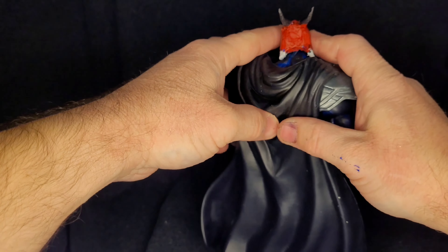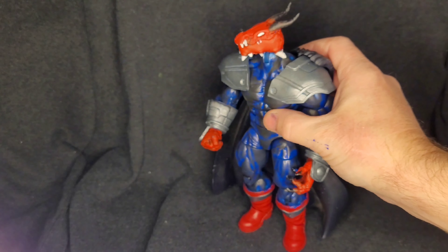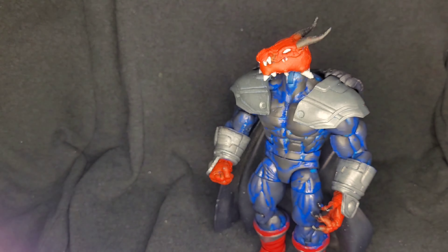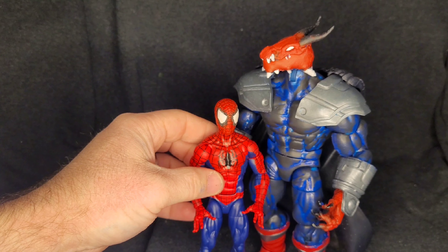did a black charcoal over base. I 3D printed the dragon head and painted it, and then added some different hands to give him the claws — they're from the Beast Caliban.